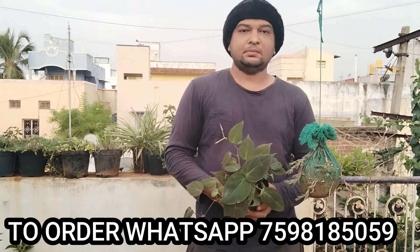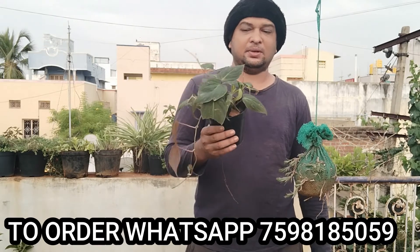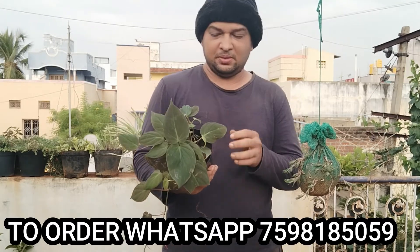You can order it. Thank you guys, thank you!